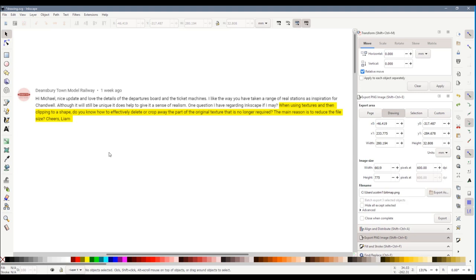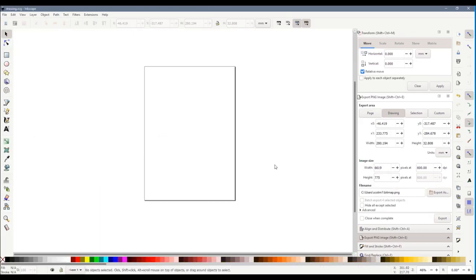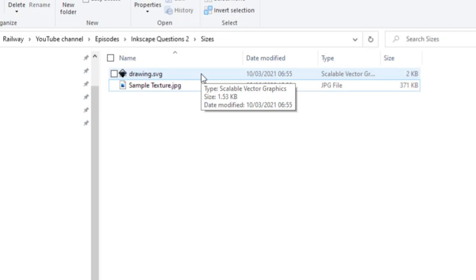I think anyone who's used Inkscape with textures will have noticed that file sizes get very large very quickly. I'm going to explain a little bit why that is and then show you some things you can do while working with textures to keep your file size low. This makes it quicker to load and save files and prevents Inkscape from slowing down when using copy and paste. So here is an empty Inkscape drawing — it's currently 1.53 kilobytes, very small as you'd expect. I've got a texture here which is 371 kilobytes.